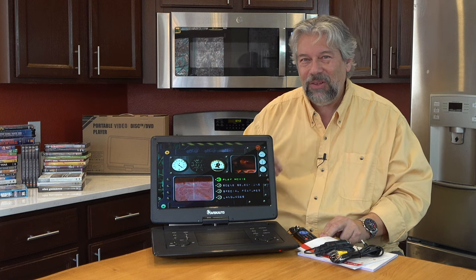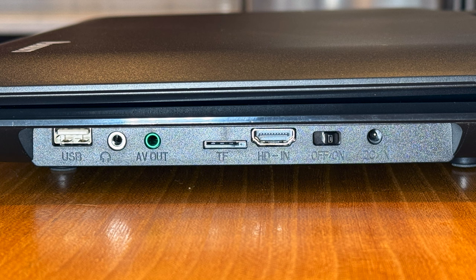What's really cool is it has lots of other inputs too. Left to right, you can see there's a USB where you could put in a thumb drive. There is audio out — 3.5 millimeter — which is perfect if you want to use headphones. Then there's AV out, a micro SD or TF drive slot, and HDMI. There's also an on-off switch so it doesn't accidentally turn on, and finally there's the power port.